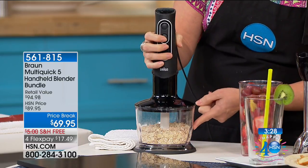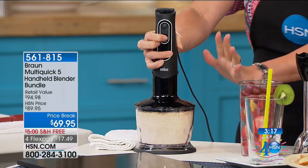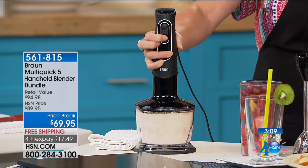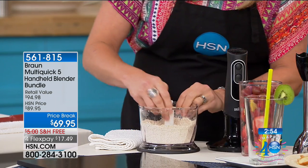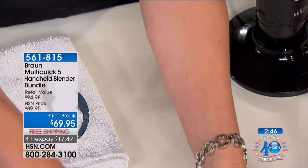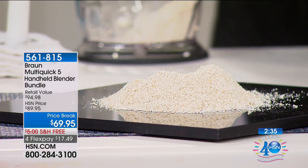I have oats in the chopping attachment — two-cup capacity. We're making gluten-free flour. You know how expensive it is to buy gluten-free flour? On high, with one hand free, I'm holding down the button and it's chopping my oats into a fine ground powder. This is now what you can use for gluten-free pancakes, gluten-free cookies, gluten-free fried food batter. I've taken oats — basically a dollar's worth — and made gluten-free flour with an immersion stick blender.